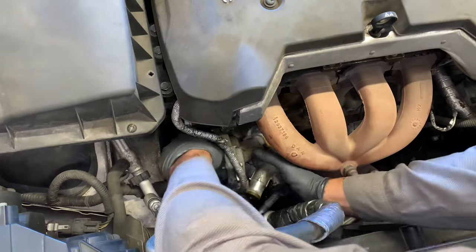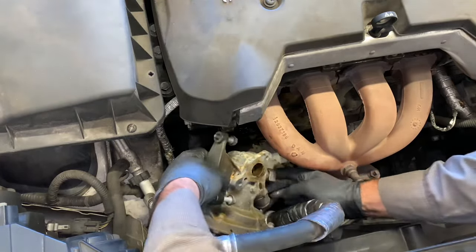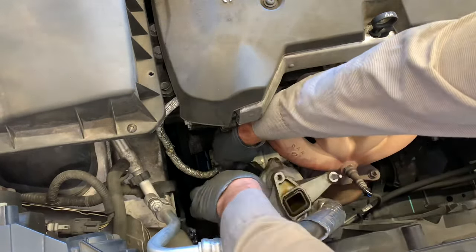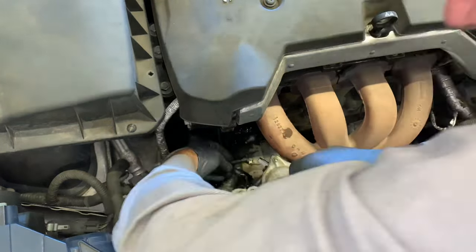Now you can remove the water pump and thermostat housing all as one unit. On this vehicle the thermostat housing has a temp sensor connected to it — you need to unplug it before you can fully pull it out. Some vehicles do not have the temp sensor mounted here; it depends on your model. Squeeze the tab and pull the connector off.